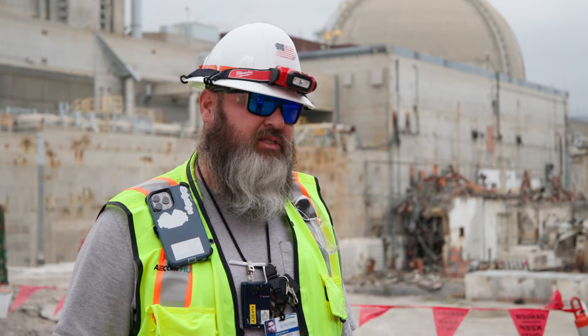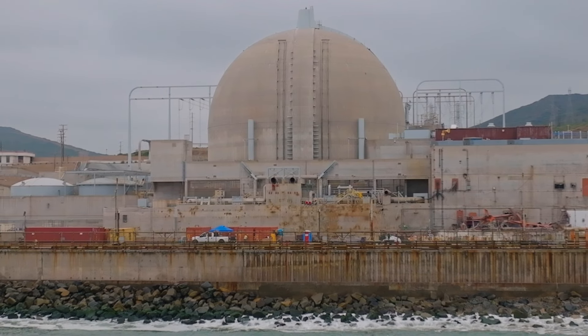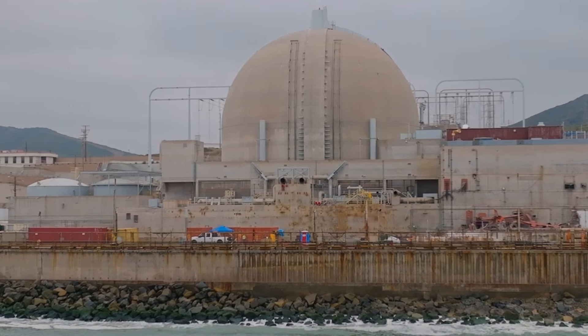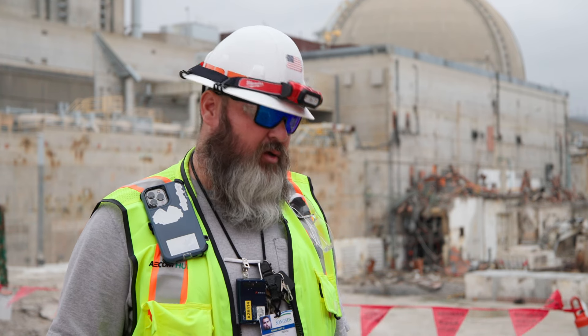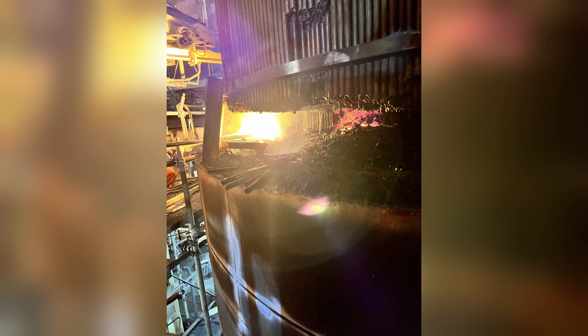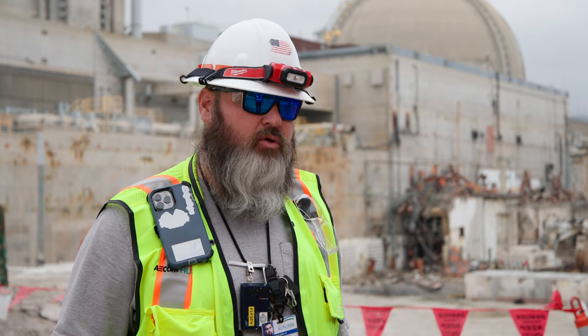I want to say close to — actually over — a million pounds of material that we've removed on this site with that torch involved. When we get down to the very bottom, the bowl part of the steam generator, the Broco torch is going to be really useful because it's the thicker part. It's going to allow us to cut up to 10 inches using the rods and the torch, so that's going to be a milestone for us and we're going to need the Broco torch to do that.